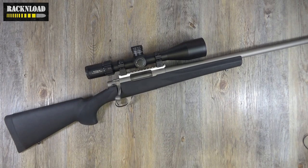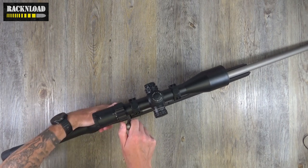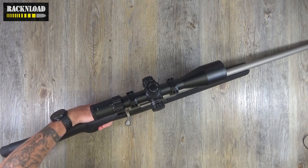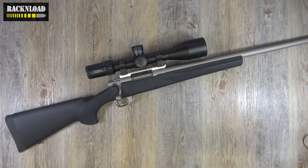These Howa 1500s have so much you can do with them. Another great feature is the trigger — they call it the HACT trigger. Basically it's creep-free, match-quality, two-stage, with a crisper and lighter trigger pull than the old-style ones. This one does have it, so I'm going to give it a pull. It's got a nice two-stage — no creep. Yeah, that's quite nice. Real nice triggers on them.